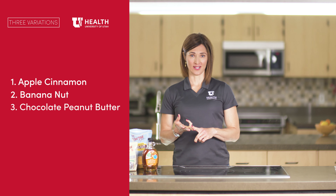So today I'll be showing you three different variations: apple cinnamon, banana nut, and peanut butter chocolate.